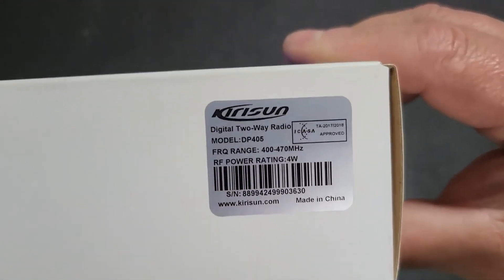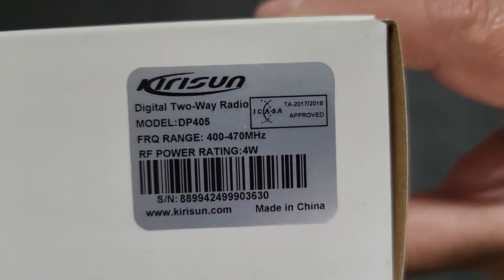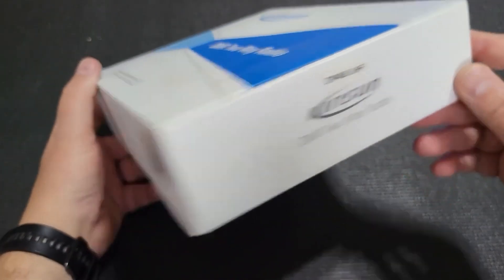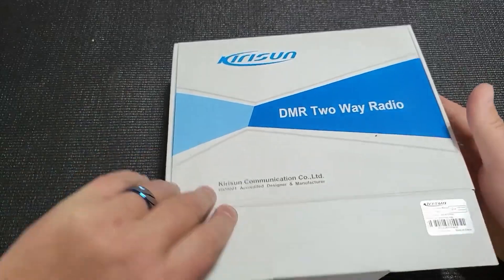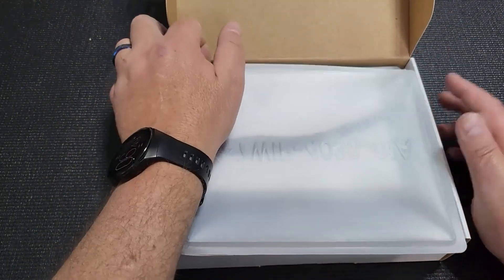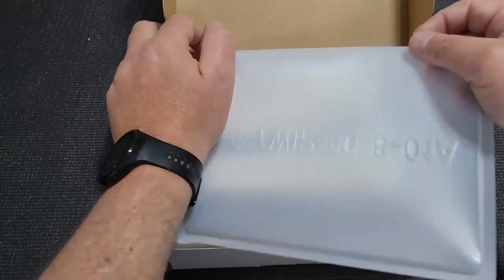Today we will be having a look at the Kirisun DP405. It is an entry-level digital device, and I know we've sold quite a number of them but I don't think I've done a video, so this is an unbox video to just show you what it looks like.